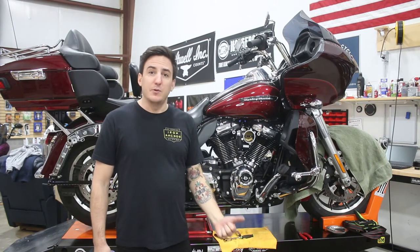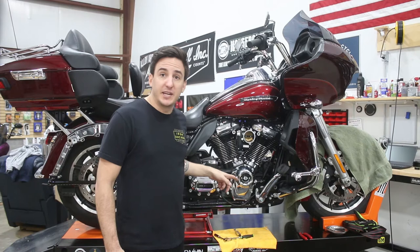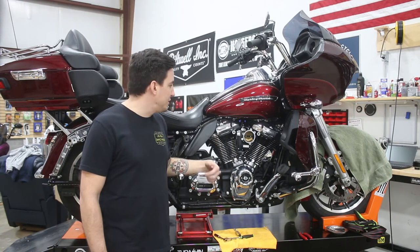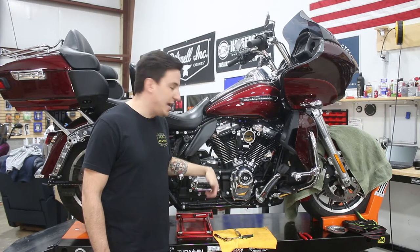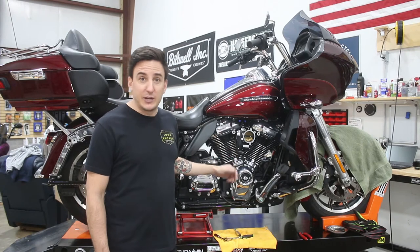Alright, so we're back. We've got most of the components that we need to get out of the way, out of the way, and we're ready to start digging into the cam chest. At this point, we've got the bags, the side covers, the exhaust, push rods, and spark plugs removed out of the bike. So we're ready to start getting into the actual meat of the project.